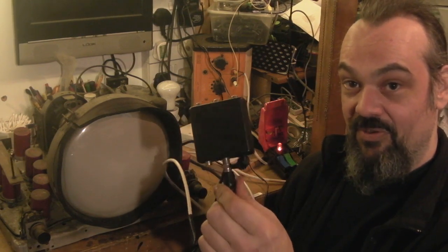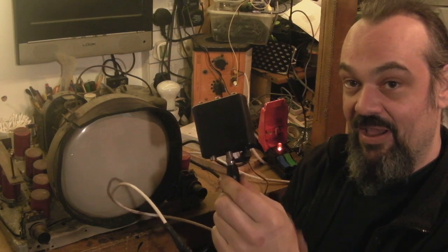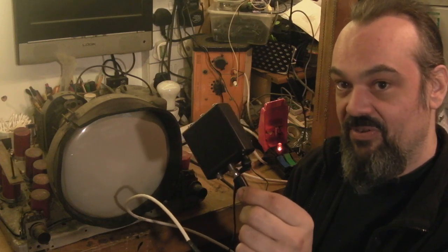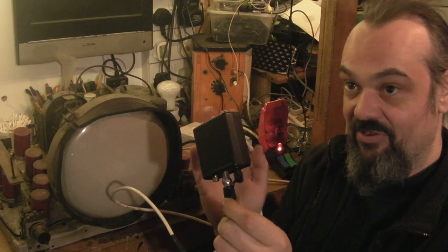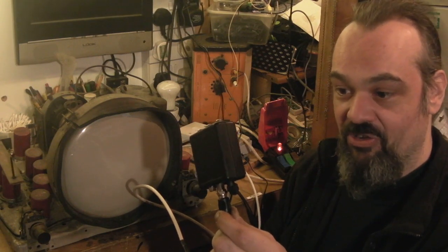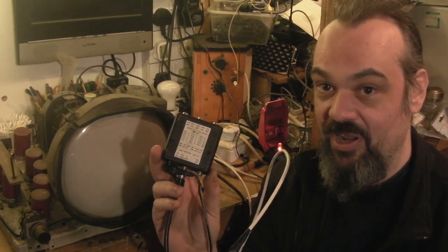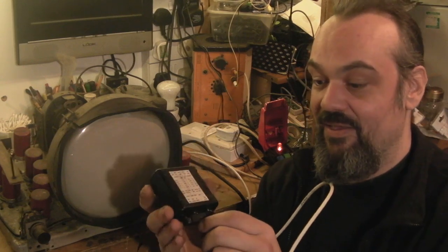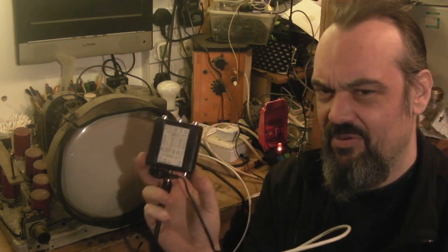This little box here is what's known as the low-cost Aurora standards converter. This can actually produce a 405-line signal at various different band frequencies that were used in the UK — this is selectable. It will do some of the Band 3 frequencies used on later 405-line TVs for ITV and the commercial stations, but it will also do all the old BBC Band 1 frequencies. I've got this currently set to the old Birmingham frequencies.